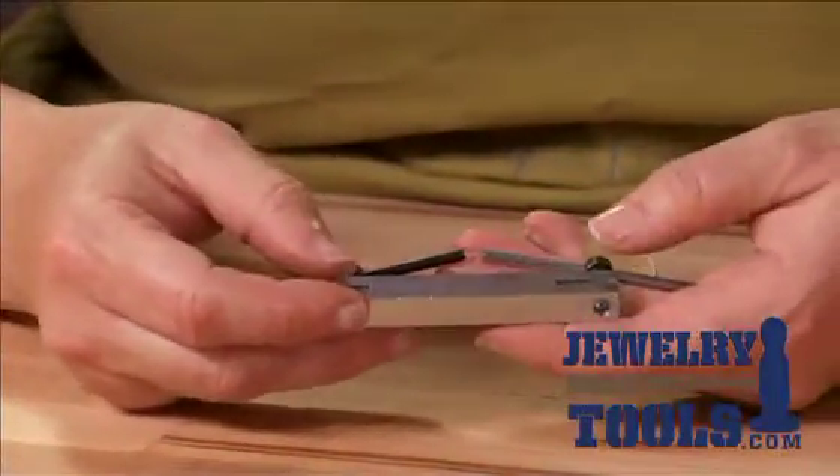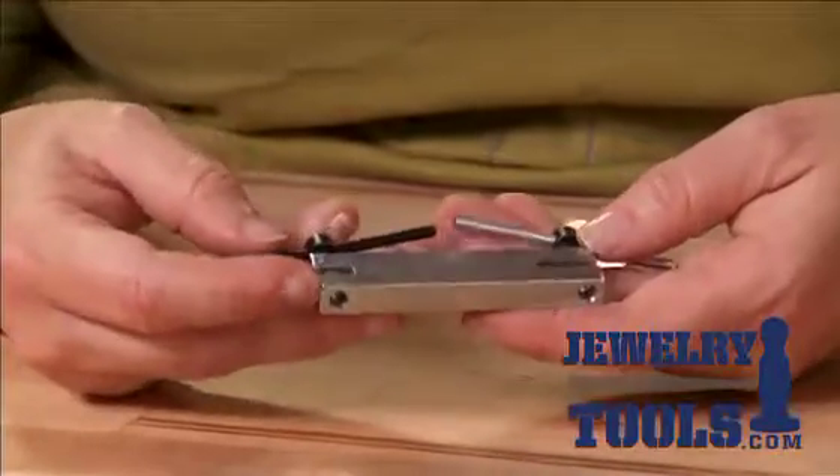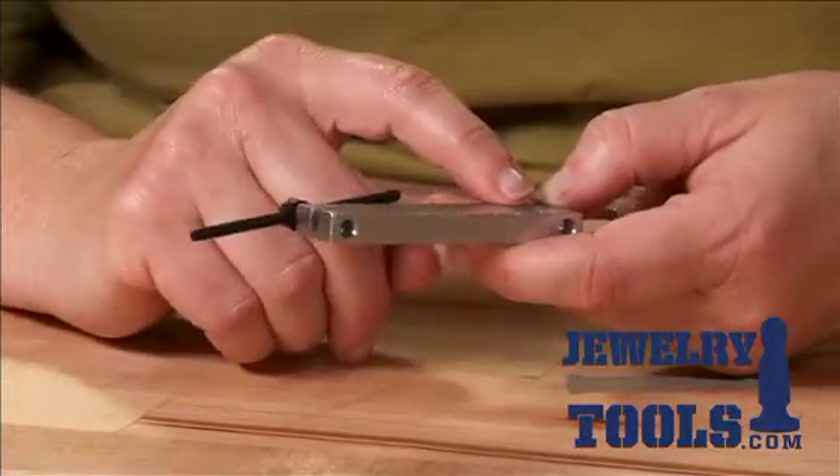It has two sizes of punches in the tool — one that's a little larger, one that's a little bit smaller.